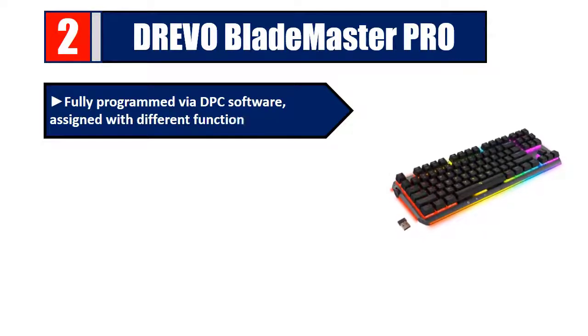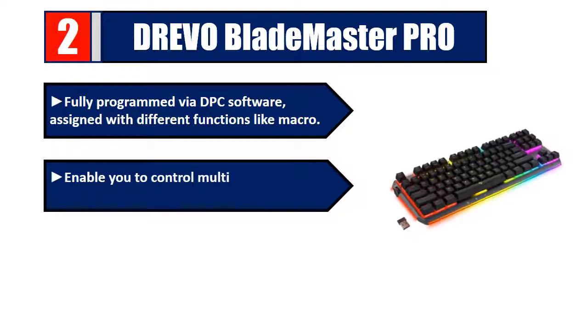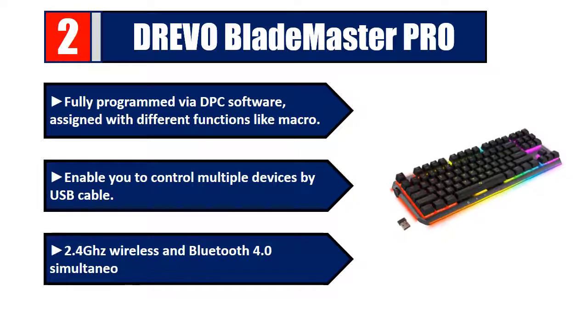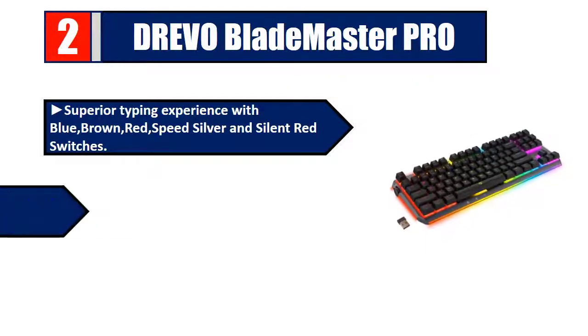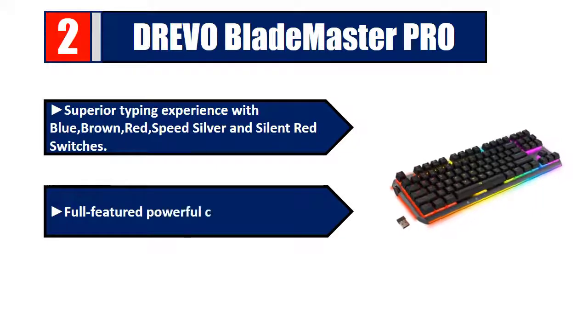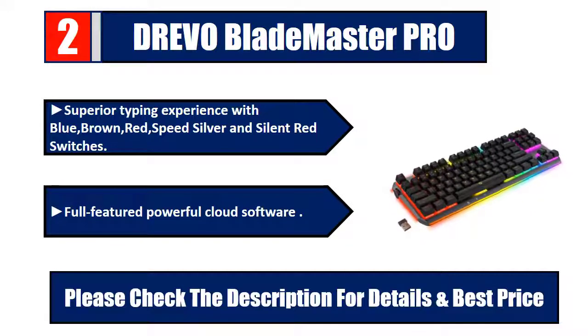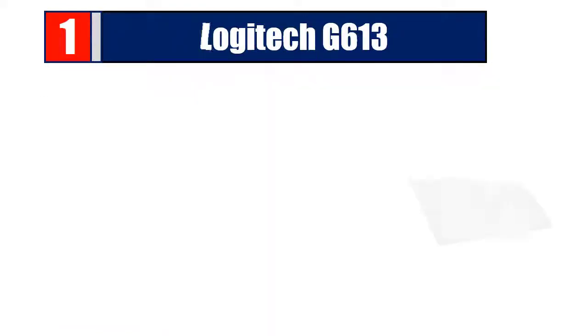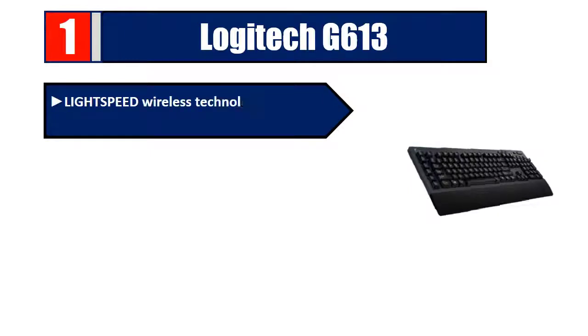Number two: Drevo Blade Master Pro — fully programmed by DPC software, assigned with different functions like macro, enabling you to control multiple devices by USB cable, 2.4GHz wireless, and Bluetooth 4.0 simultaneously. Superior typing experience with blue, brown, red, speed silver, and silent red switches. Full-featured powerful cloud software. Please check the description for details and best price.